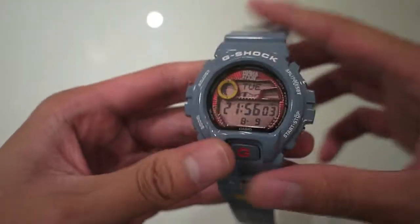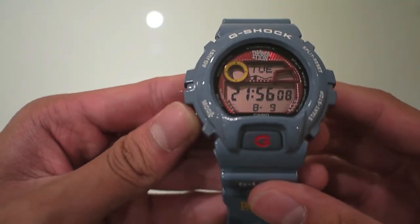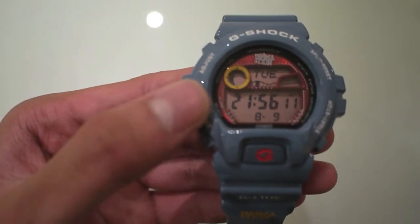As you can see it's the GLIDE series, so it's got all the surfing stuff like the tide and the moon — like what the moon looks like at the moment.